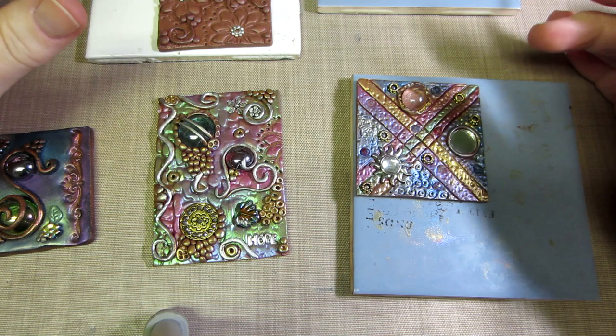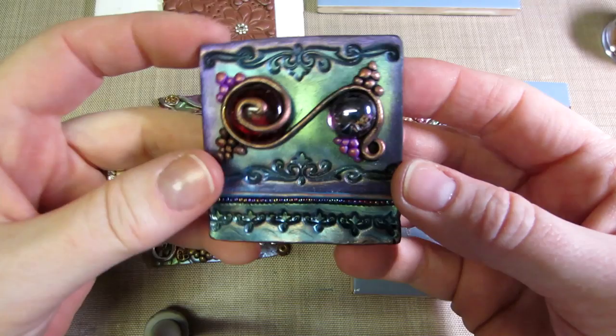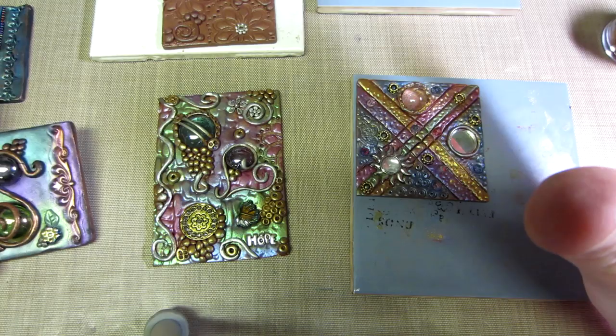I also wanted to talk about these art tiles I'm making. The ones I had shown previously were kind of inspired by a video I saw — it was by Gabrielle Palico on YouTube, called 'Mixed Media ATC Tutorial.' It's awesome. She kind of just does it to music, sped up — the whole process — a very good way to get the whole process of how you make these tiles.